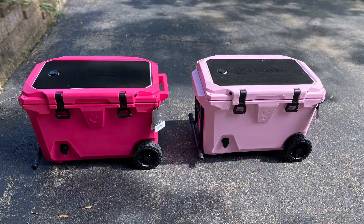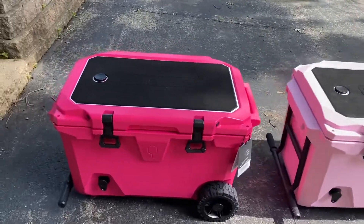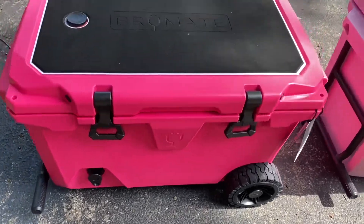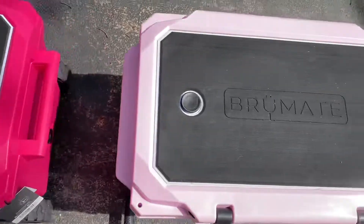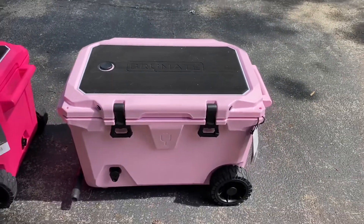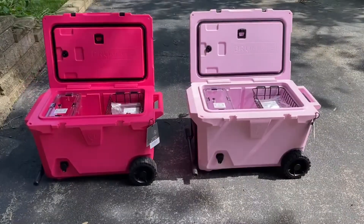Hey guys, so today what I wanted to do was show you a comparison video of the neon pink brew tank compared to the blush. Here's a closer up view of the neon pink — as you can see, it's a stunning color. I absolutely love the neon pink, and here is the blush.